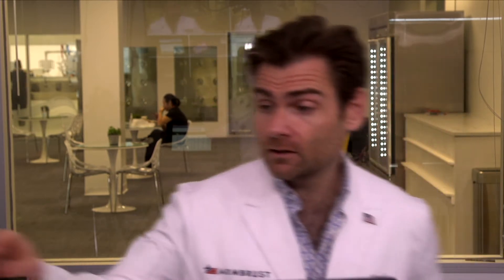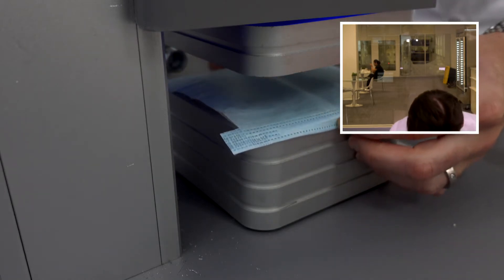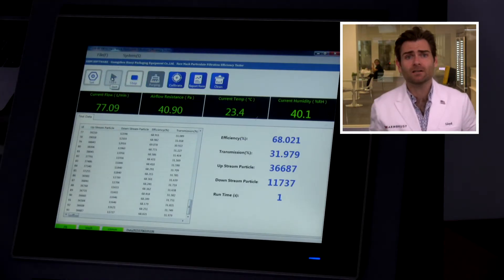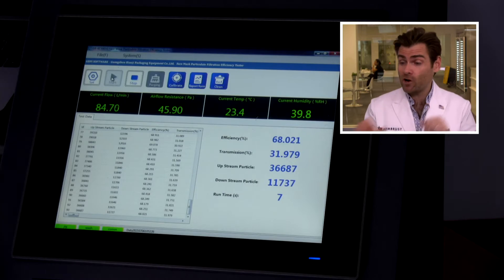Welcome back — today we are testing Indian masks. We're looking at the very popular Romsons masks. Let's put it in the clamp. This is a PFE machine — particulate filtration efficiency machine. If you want to find out more about how this works, check out the link. Keep in mind we are just testing the fabric of the mask here, and both fit and filtration are important when considering a mask.